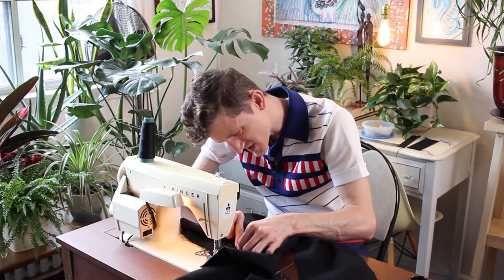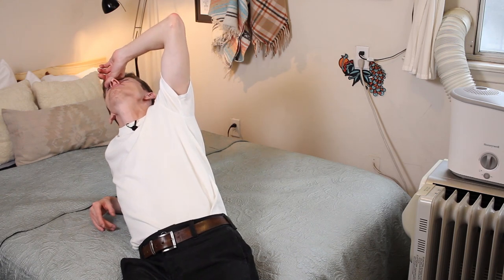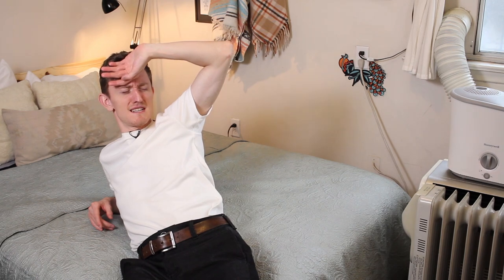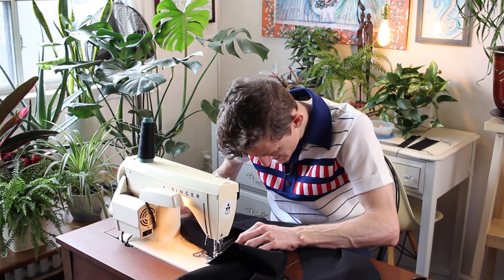Something is up with my sewing machine. There's turmoil, there's strife. Sewing, why are you so hard? Why must you tempt and tease me? I sew in reverse - the thread rips.